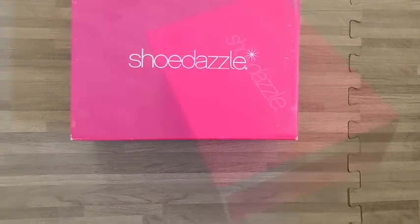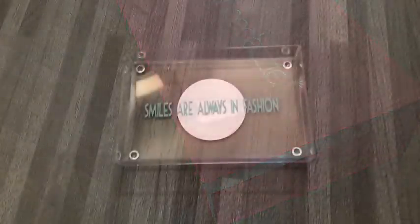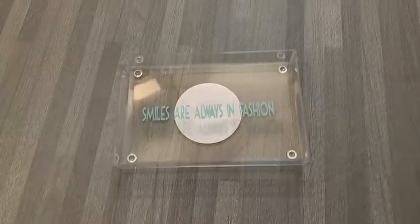Hey guys, in today's video I'd like to show you how I used shoe boxes and some storage items that I got from the Dollar Tree to make myself a small storage unit.